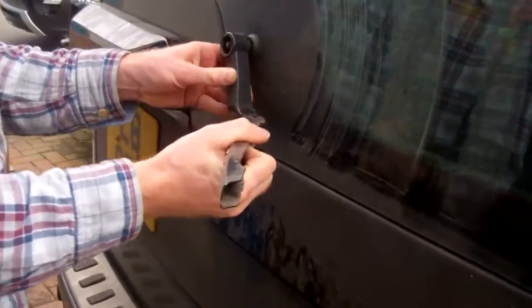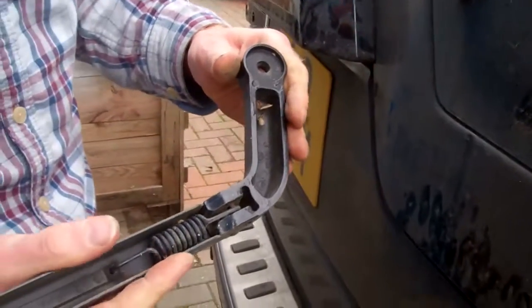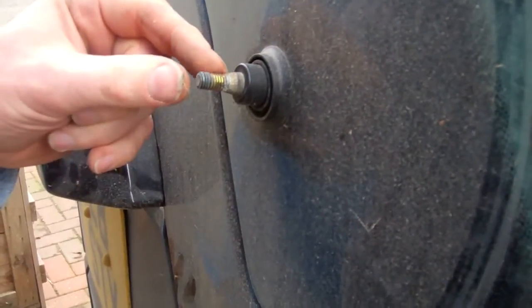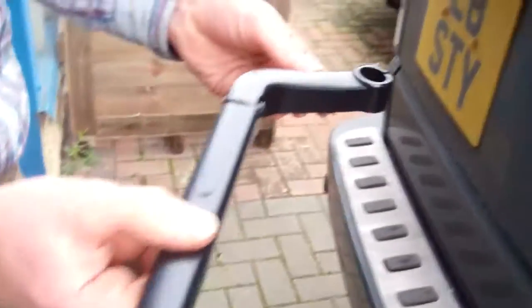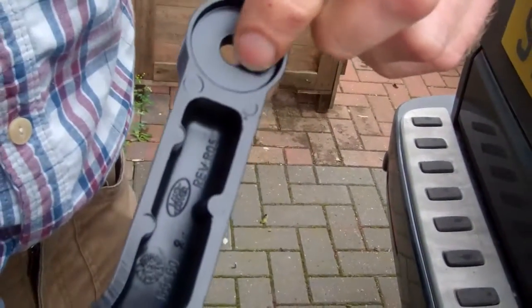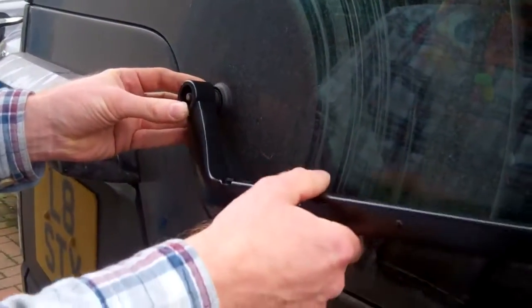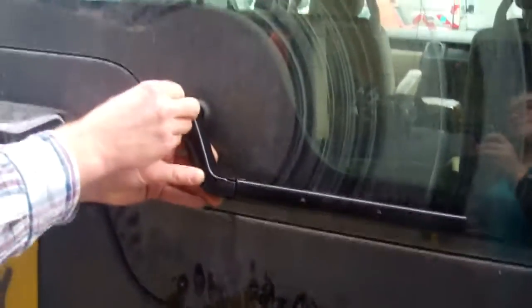Give it a bit of a wiggle and it should come out. What you've got is a little conical spline here that bites in. Now, there's the nice new arm. If I remember from when we did this on the Range Rover Sport, there isn't actually a spline on there — it's aluminium and it actually forms its own spline when you tighten the nut. So you can actually mount it in any direction, which is why getting the angle exactly right matters.